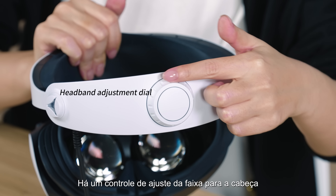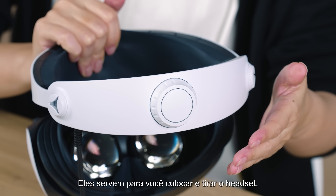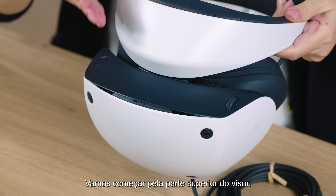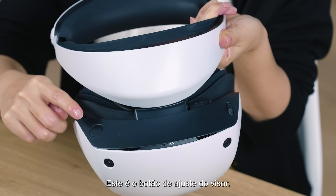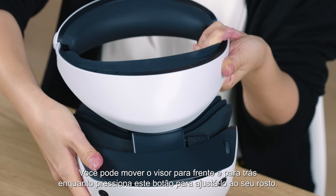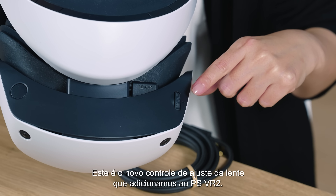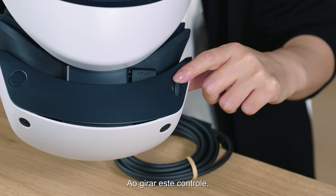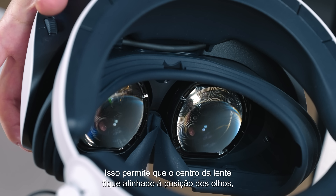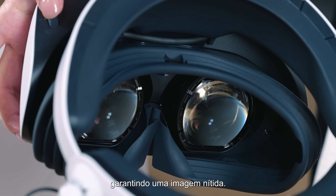Let me explain more about the VR headset. There is a headband adjustment dial and a headband release button behind the headband, used to put on and take off the headset. The scope also has various buttons. Starting from the top side: this is the scope adjustment button — you can move the scope back or forward while pressing this button to adjust the fit to your face. This is the new lens adjustment dial added to PSVR2; by turning this dial, the distance between the lenses can be widened or shortened, allowing the center of the lens to be aligned with your eye positions, ensuring a clear image.